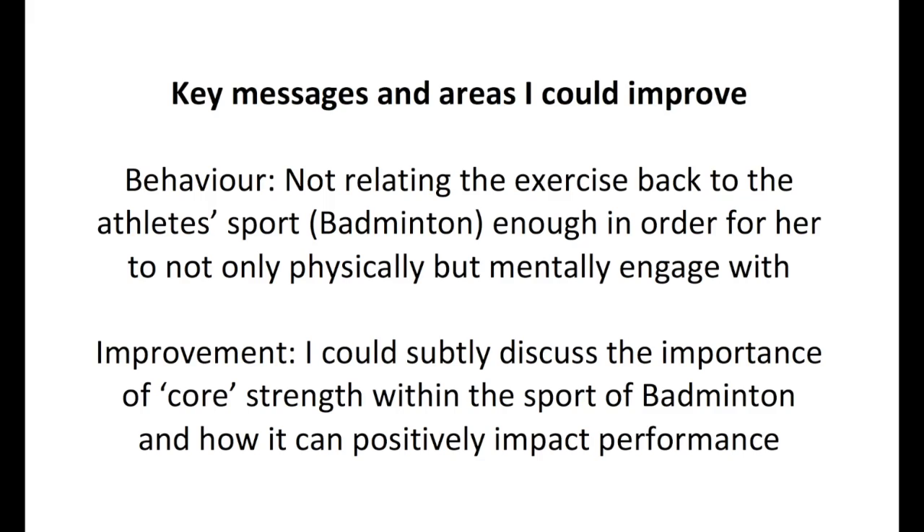One of the important aspects of coaching is to relate the exercise back to the athlete's chosen sport. This is of paramount importance, as it allows the athlete to engage with the exercise on a far more effective level in order to get the best out of it, and to understand the importance of why they're performing the exercise and ways in which they can implement it into their sport — which is what I should have done here.